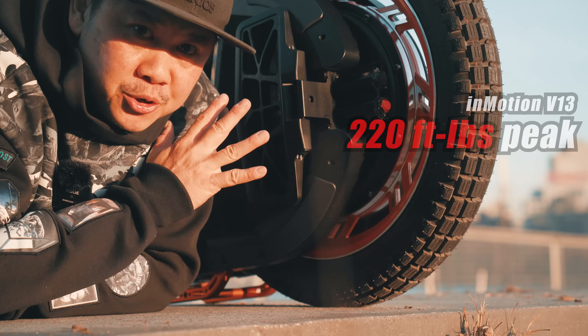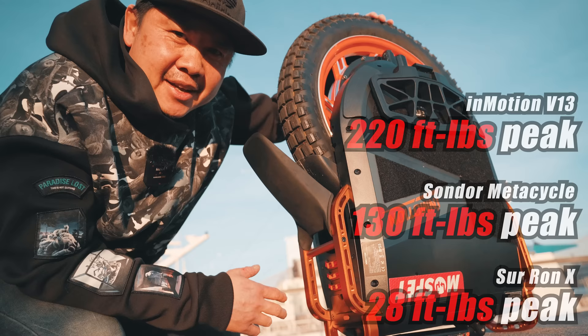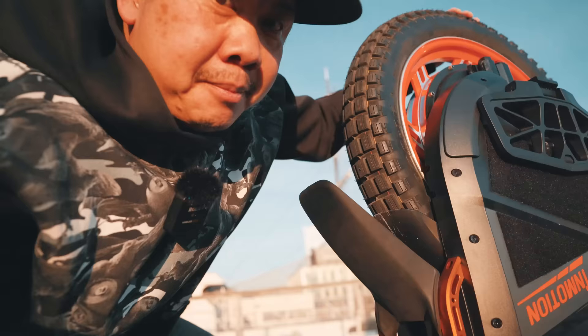At 220 foot-pounds, it's actually 70% more than the Sunder and about 700% more than the stock Sauron. With just a single wheel, that advantage in torque is not going to translate directly to a proportional increase in acceleration, but it is still a bit mind-boggling.